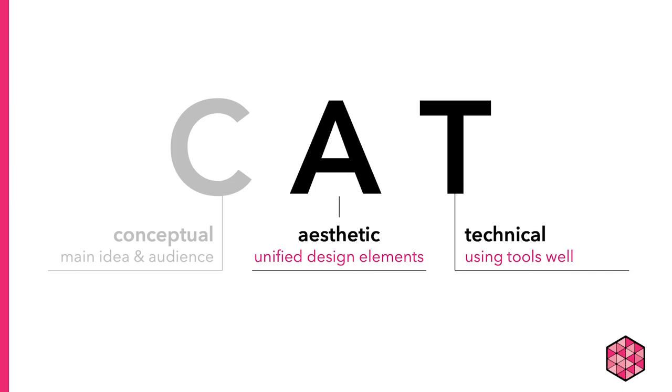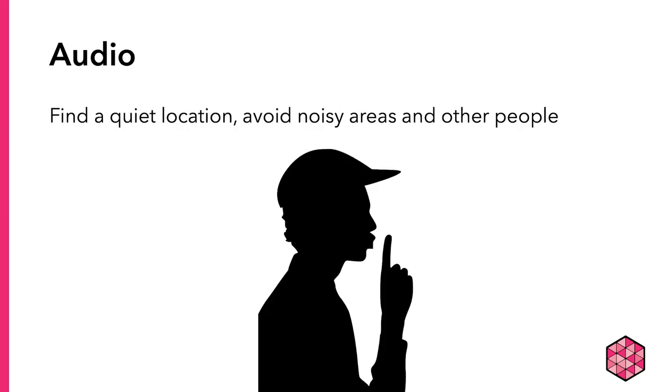Now let's go into some of the aesthetics and technical considerations for recording, starting with audio. When you're recording audio, here are a few aesthetics to consider. First, wherever you choose to record, make sure the location is quiet. It can be hard sometimes with loud neighbors, roommates, pets, etc., but do your best to avoid noise interference where you can.